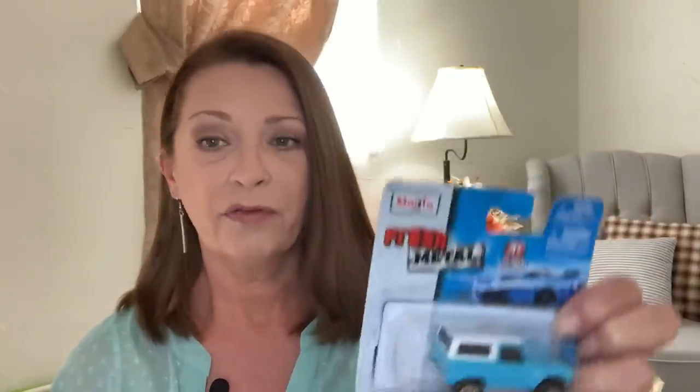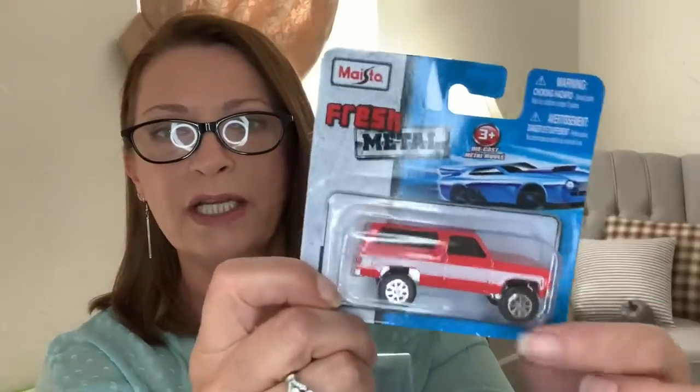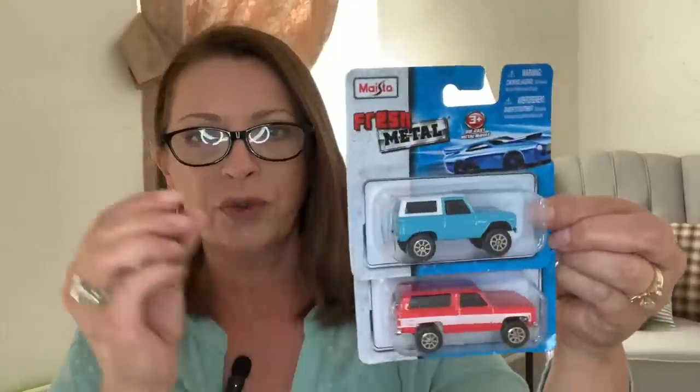I picked up a couple more matchbox-style cars — these are by the Maisto brand. I got two: one is the Ford Bronco, and one looks like a Chevy Suburban or Tahoe. The Ford Bronco says 'Ford' on the back and 'Bronco' on the front fender, and the other one says 'Chevrolet' on the back but doesn't specify if it's a Suburban or Tahoe. These are going into my Toys for Tots bin — I'm working on my second bin now, which makes me really happy. They have all kinds of matchbox cars, Hot Wheels, and track sets right now — great gifts for grandkids, nieces, nephews, or husbands who like that sort of thing.